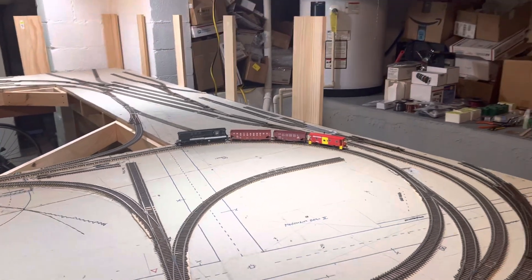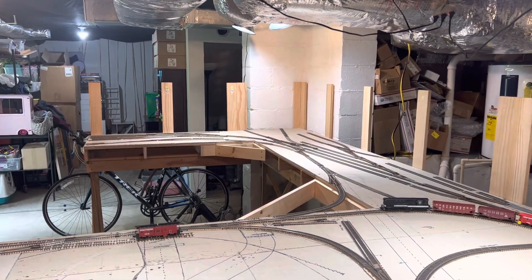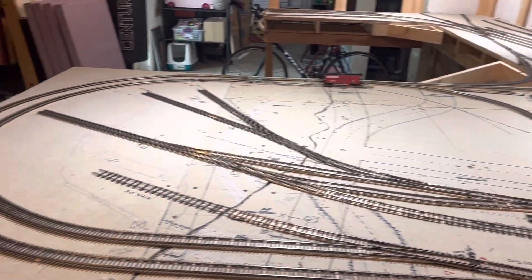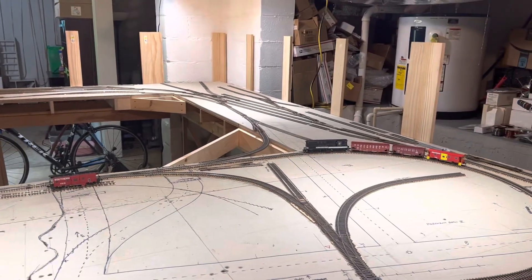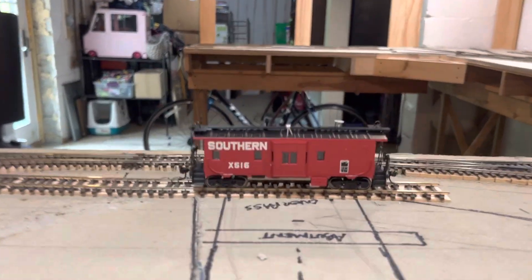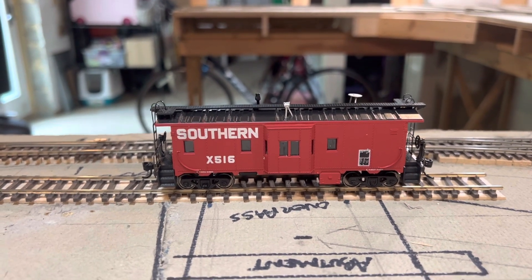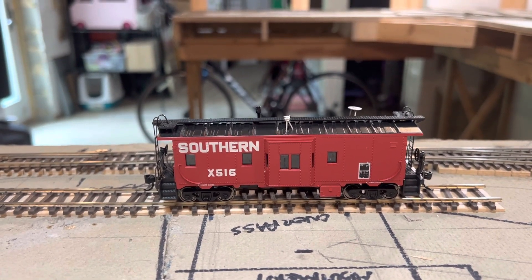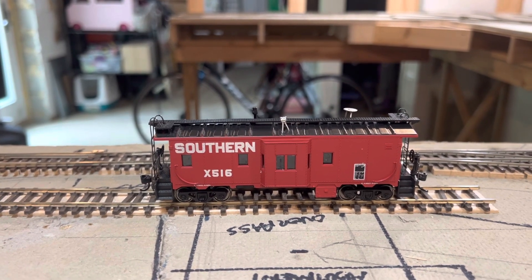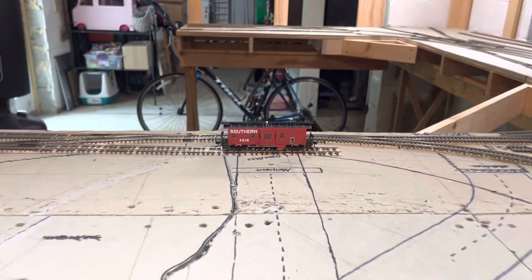So if you remember last time, I was getting ready to do some major work for the backdrop. I have completely cleared off the layout of any extraneous cars except for a few. I have yet another caboose that I bought off eBay — this is one of the black roof Athearn cabooses. I thought it was something I didn't have, so I had to get it. Okay, don't judge me.